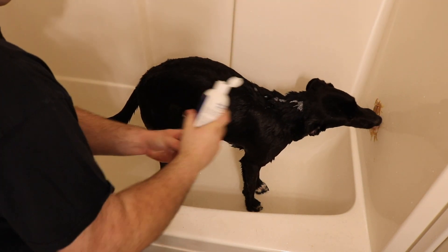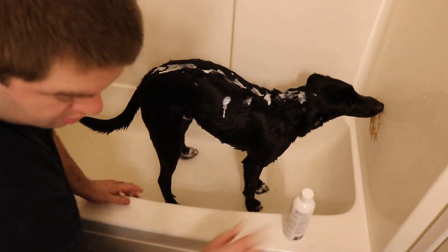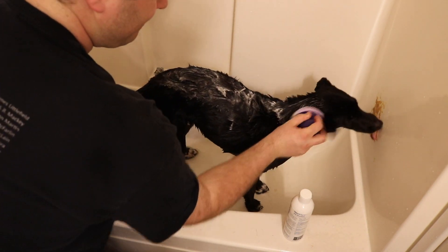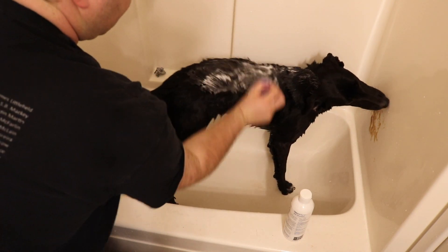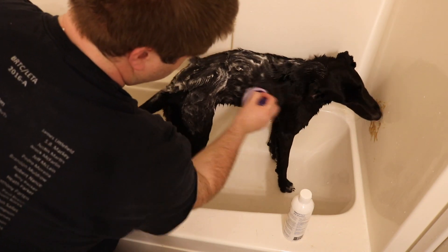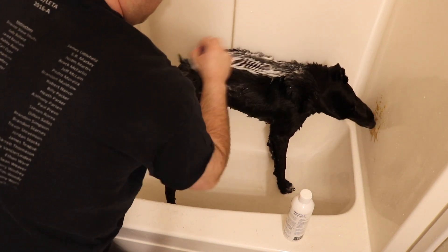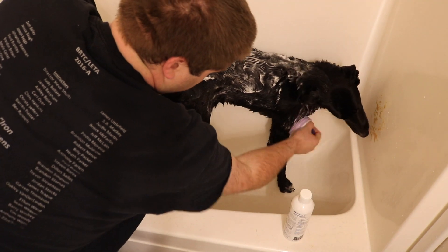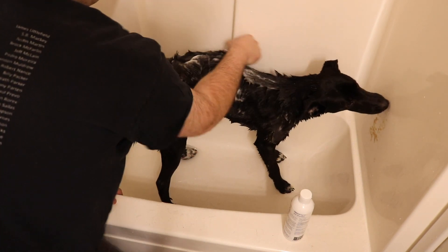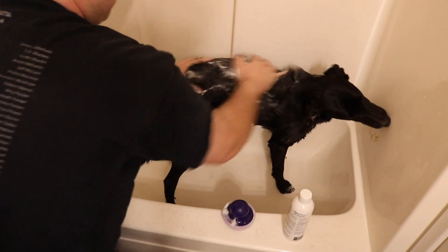The next step is the soap. We just shake it up and start putting it down his back and wherever we need it, then start scrubbing it in. If we feel like we need a little bit more in a certain spot, we add more there. You want to make sure you get behind their ears really well — Tater Tot likes to roll in pretty nasty stuff so it always gets right back there behind his ears and on his neck.